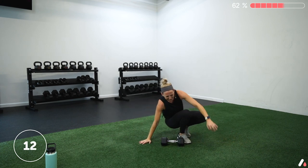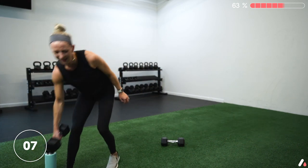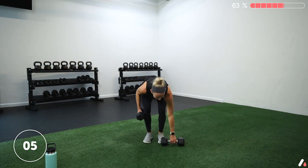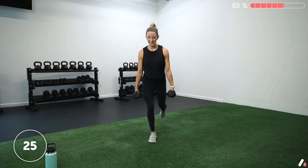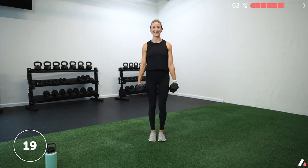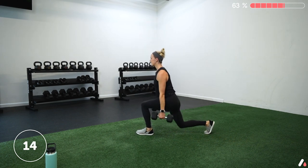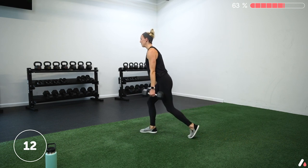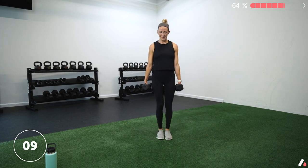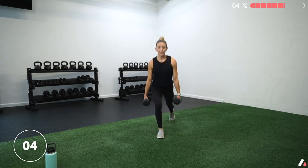15 seconds of rest and we're going into those lunges. Grab your other dumbbell, holding them by your sides, alternating. Three, two, one — let's go. Lunge back with the left, step together, back with the right, step together. It's quick — we can do this. Think about hitting 90-degree angles — not stepping too far, not making it too short, just right to get those 90-degree angles. Five more seconds — three, two, one — and rest. That's already one round down.